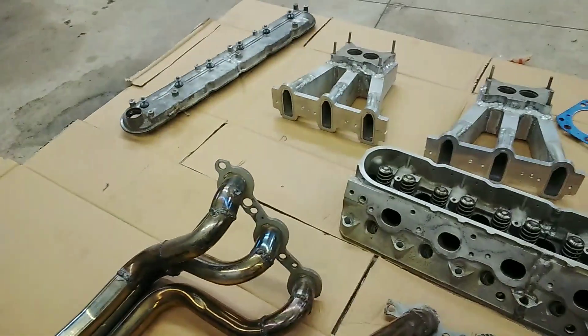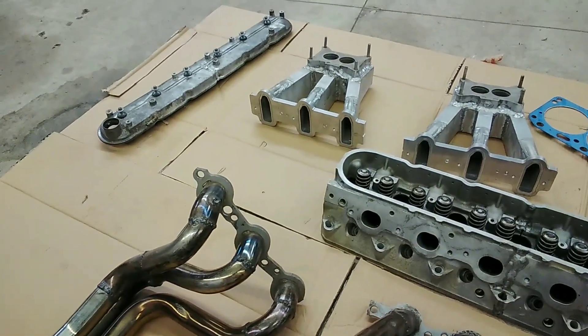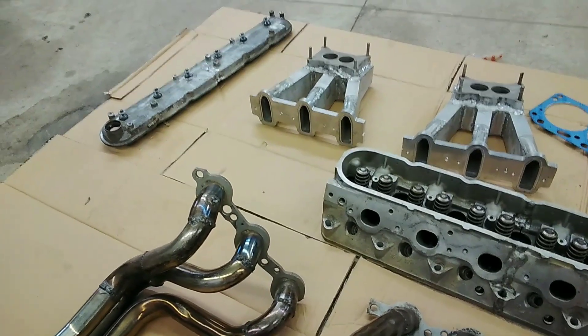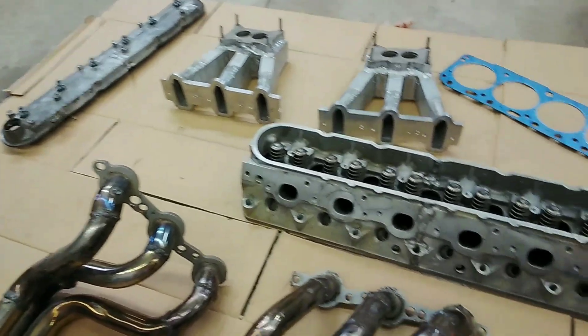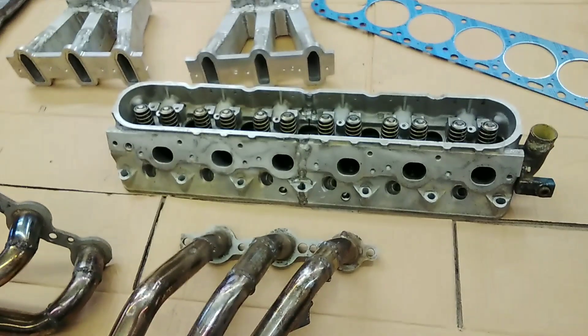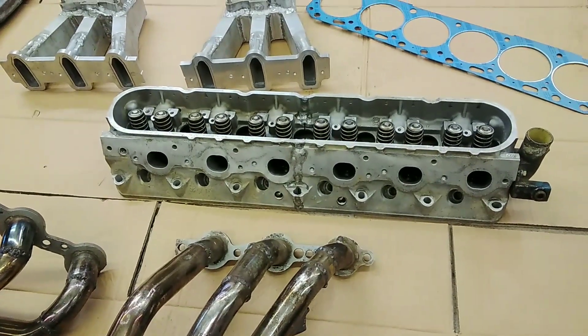Same way with the valve cover — just cut both covers and welded them up. We'll have to make a custom seal for that, but that won't be bad.